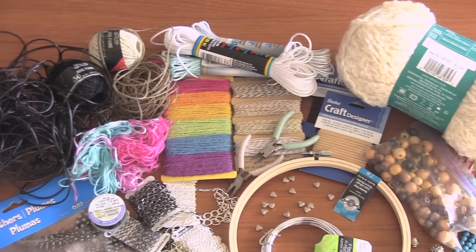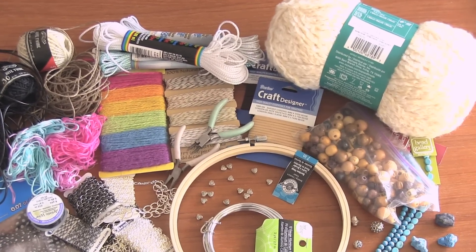Now, let's get started! For your dream catcher, you can use pretty much any type of string or leather cord.